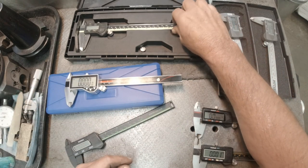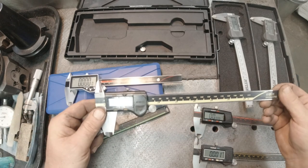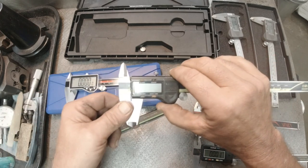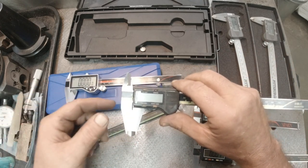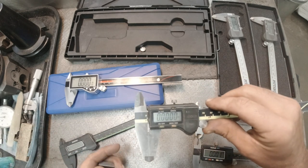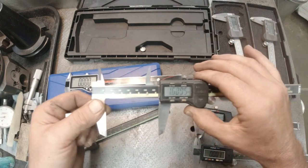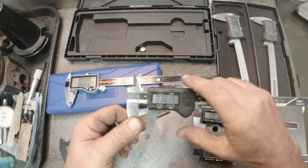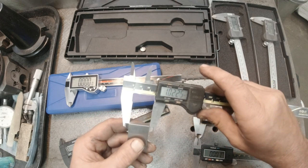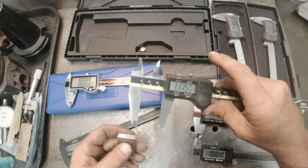Last weekend I found this Mitutoyo Absolute. It's old — the old guy said he used it for years and years. The batteries last a long time because you actually have to push the button to turn it on; it doesn't come on automatically. It also has an origin function — I'm not quite sure how that works but I've seen videos on it. This thing is like cutting melted butter — it is so slick and smooth, and it is dead on every time.